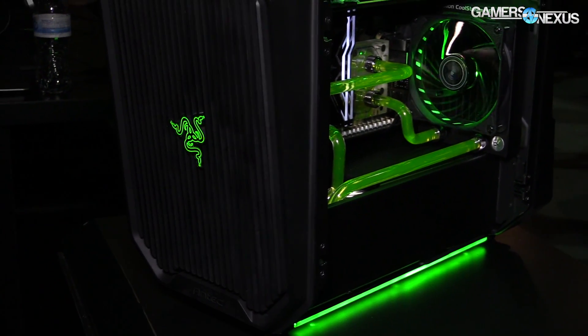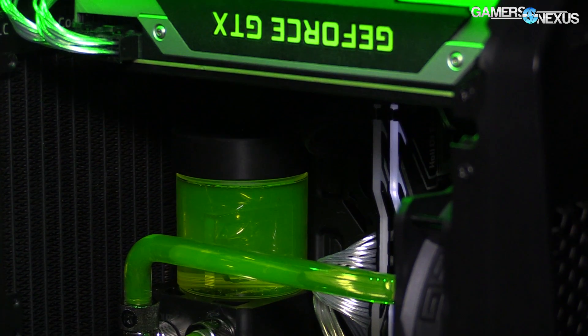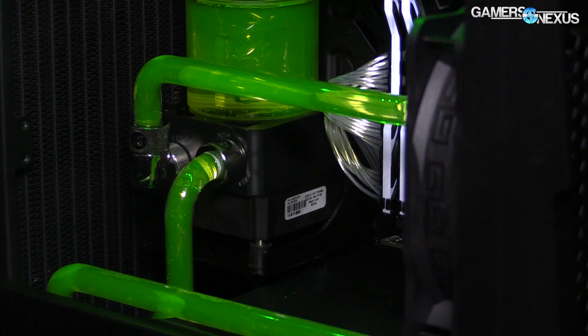It looks like a 240mm radiator in the front for front support. At the top, there is actually another acrylic panel up here, and on the other side there's an acrylic panel as well. It's basically acrylic all around.